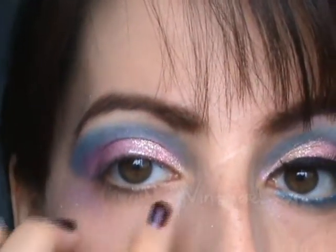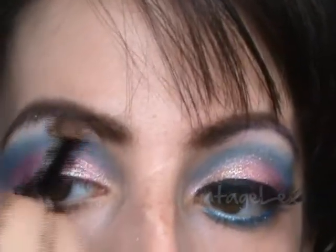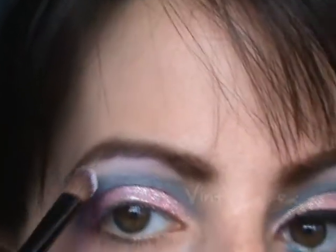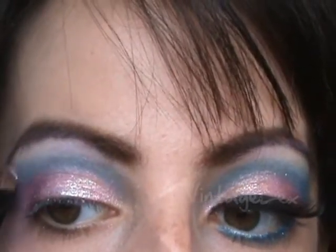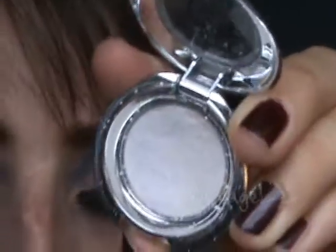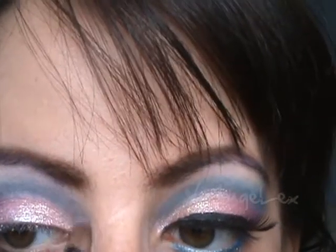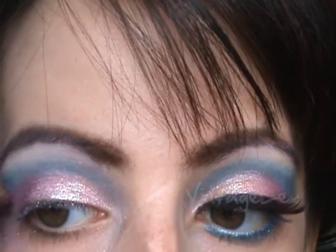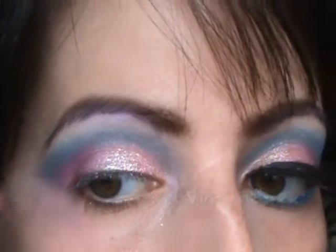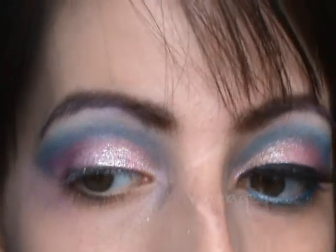We're going to apply it here as a highlight and on the inner corner and out here as well. I'm applying it right under here and it just kind of blends in — I don't know if you guys can see it, but it reflects kind of this purple lilac. It's a really pretty color. I like this eyeshadow a lot; however, it crumbles like crazy. It's the only thing I don't like about it, and that's one of the reasons I hardly use it. I'm just smoothing out the outline of the entire shape, and I have so much fallout — it's mostly just glitter.